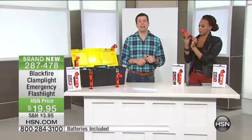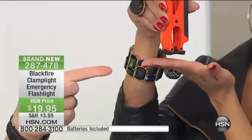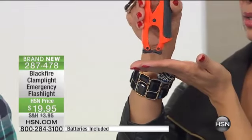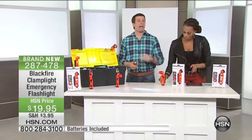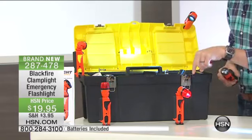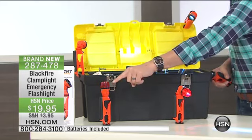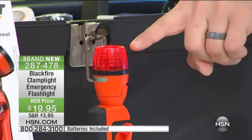Now, the feet on the bottom — if you flatten those feet out, it makes a little pedestal so the light will actually stand up on its own. I have several of them standing right here on any flat horizontal surface. Each light comes with a little red attachment on the outside so that when you put that on, you can actually use it as an emergency flare. It'll either do a solid light or it will flash — super, super bright behind your car.